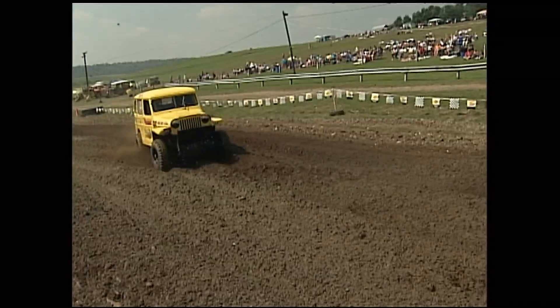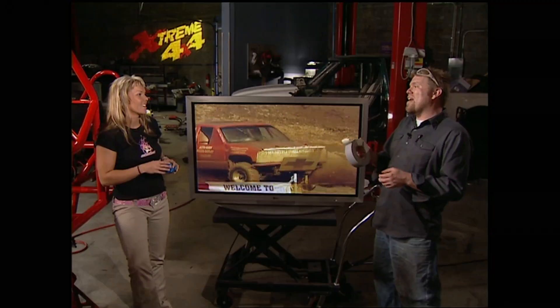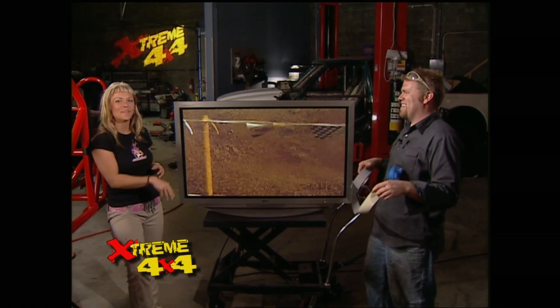I like the name of that Willys — Blood, Sweat, and Beers. Just like Canadian hero Red Green often says, duct tape is a man's best friend. We'll be right back.